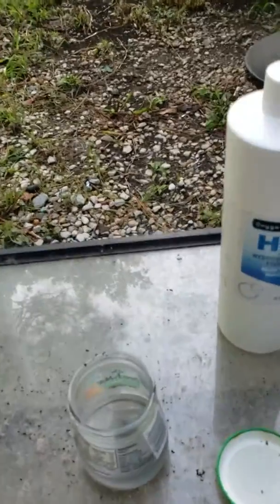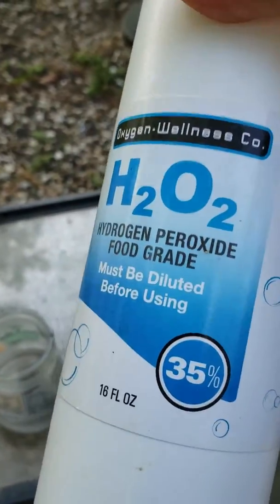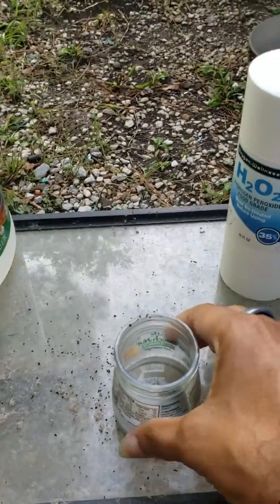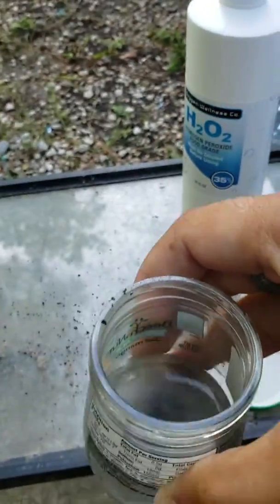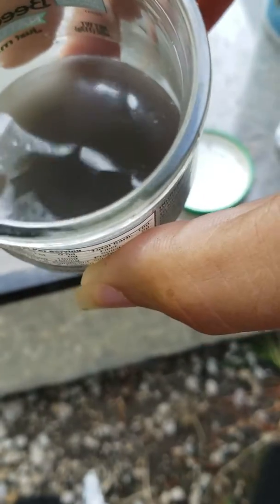Yeah, I was missing one of the main ingredients — it's hydrogen peroxide, but this is 35% full strength. It's already starting to react — look at the colors, it's already changing color, turning into a grayish.